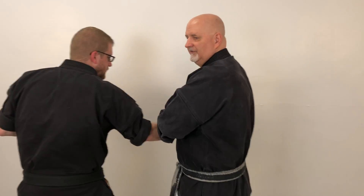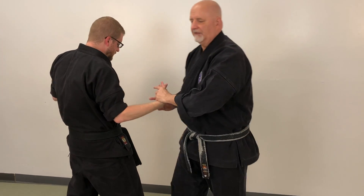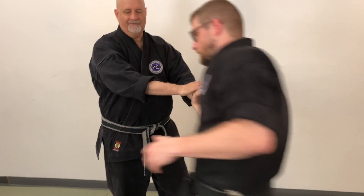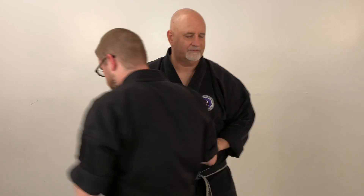This is a variation on the kota gaeshi. Instead of taking him straight this way, I can actually take and move him this way. Especially if there's another attacker — if the attacker was where the camera is positioned and I wanted to position him differently, I would bring him around and have him between me and the other assailant.